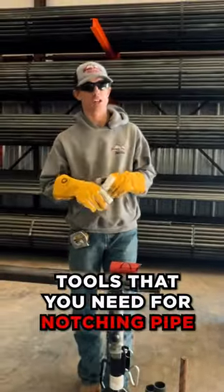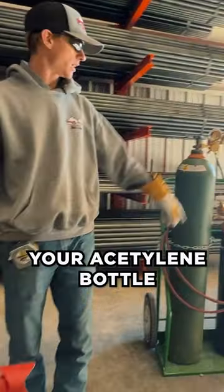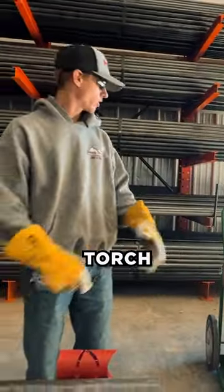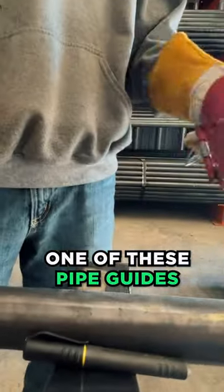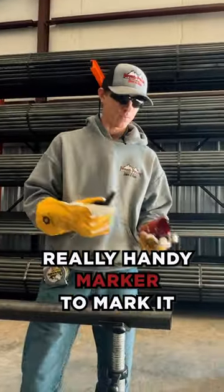Tools that you need for notching pipe: oxygen bottle, your acetylene bottle, and your torch. You're going to need your striker. You're going to want to have a tape measure and one of these pipe guides — really handy — and a marker to mark it, and a grinder.